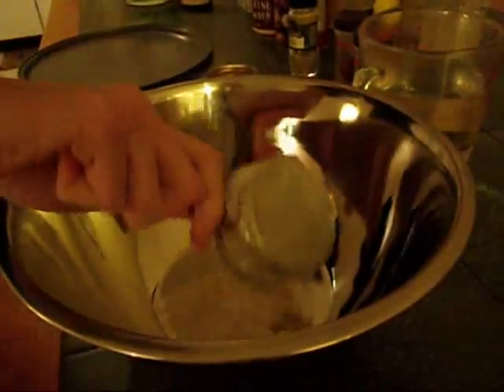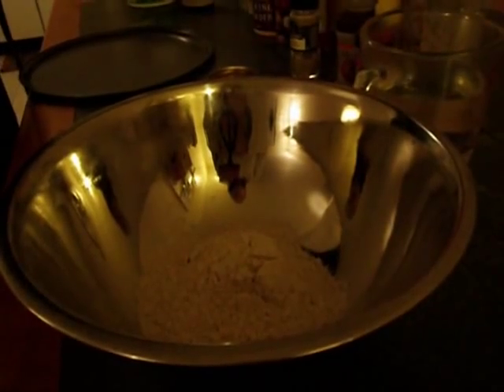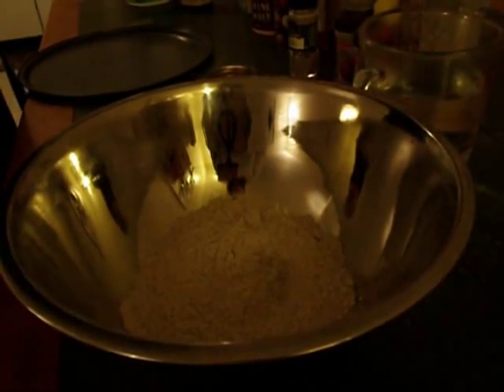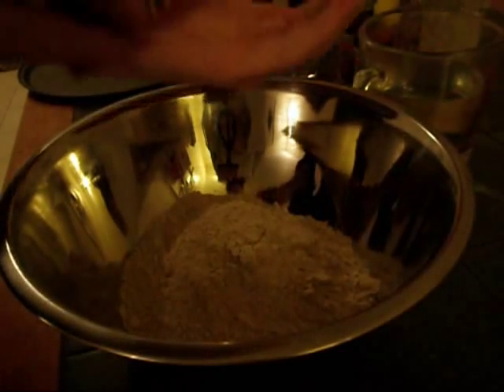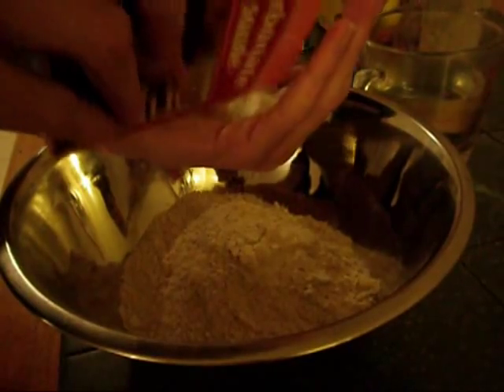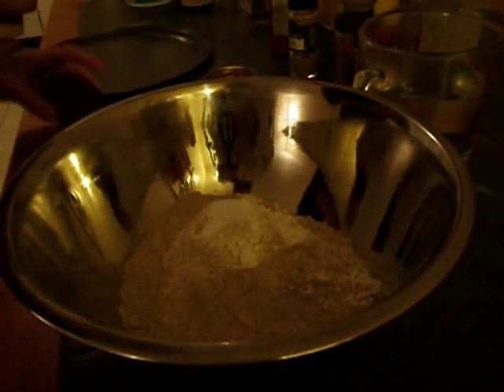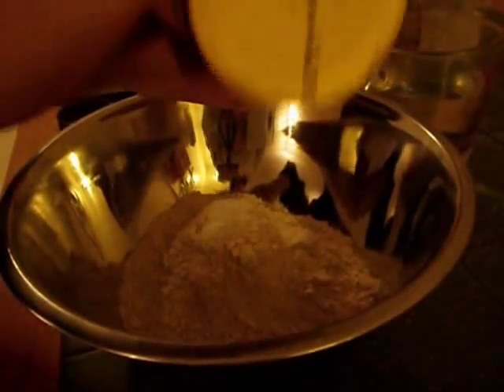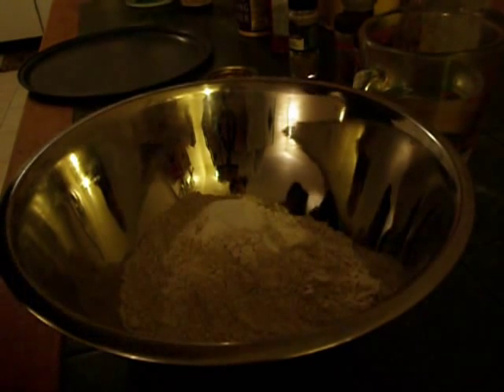Now we're going to use some whole wheat flour — this is about 3 cups worth. A little bit of baking soda — I would say about a teaspoon to a tablespoon for this. About a teaspoon of baking powder, sorry. Half teaspoon of salt.